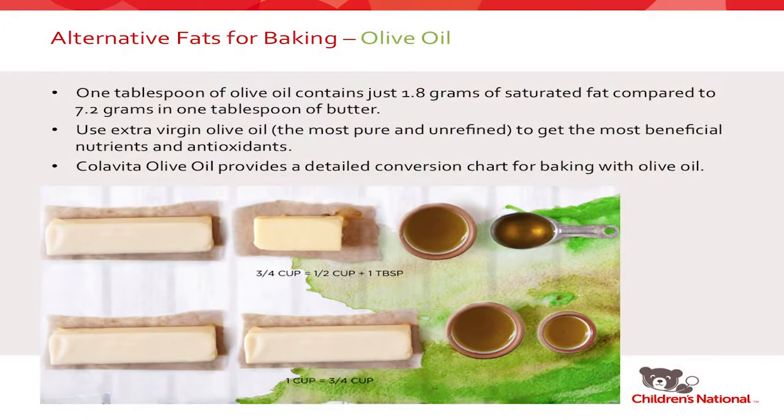Olive oil is one I've recently started experimenting with in larger quantities in baking. One tablespoon of olive oil has 1.8 grams of saturated fat compared to 7.2 grams in one tablespoon of butter — a huge difference. I would recommend using extra virgin olive oil because it's the least refined and most natural, giving you the most nutrients. According to a chart from Colavita, one cup of butter is replaced by three-quarters of a cup of olive oil, and three-quarters cup is replaced by a half cup plus one tablespoon.